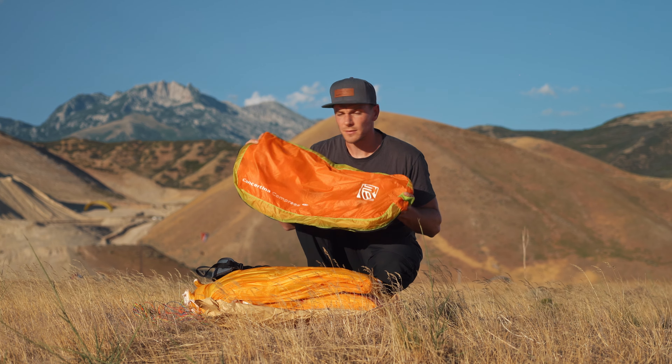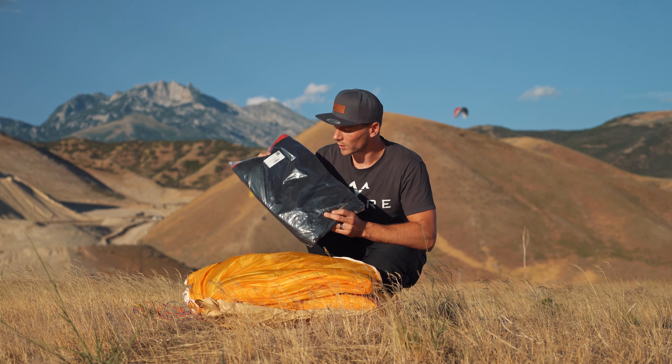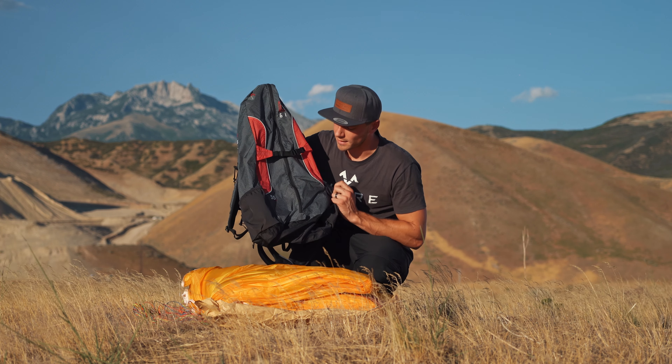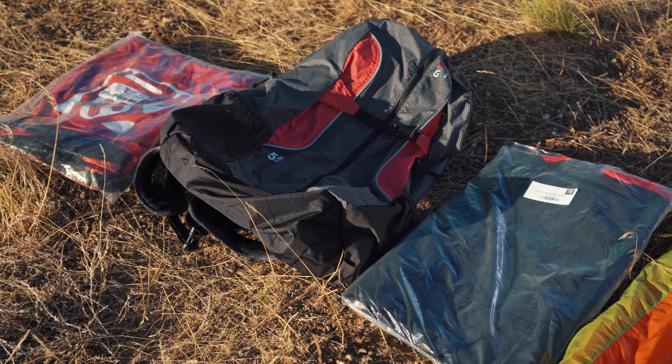The Concertina Compress is really nice if you're doing hiking flights or want to pack it down and travel with it. Next we have just a standard concertina bag, and the third option is the fast packing light bag — great if you just want to throw your wing in a bag quickly and haul it up. The final option is the X-Lite rucksack, which is a backpack as well. Whenever you place an order for a Gen wing you get to choose one of those four options, included for free.